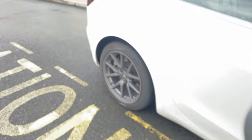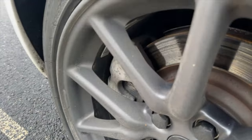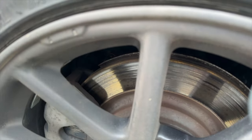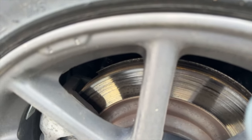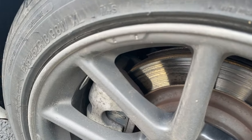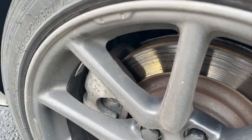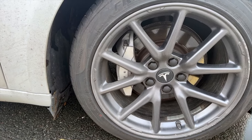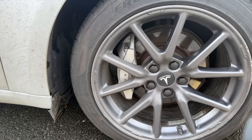If we go out here we'll have a quick look at the rears. Same again — there's no lip, probably three-quarters of life left. Same front and back.